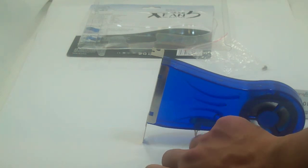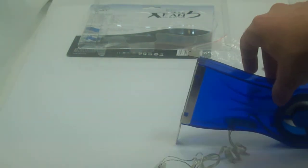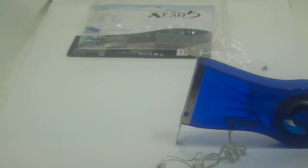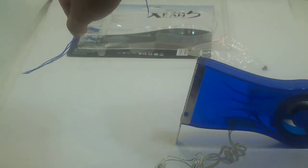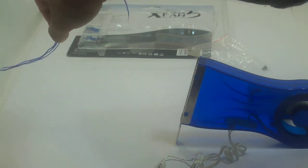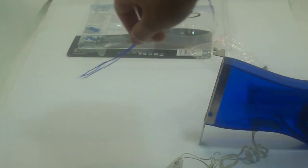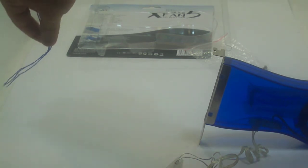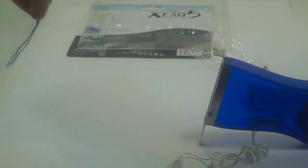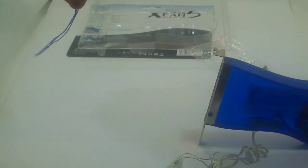Let's turn up the RPM. In full RPM it's actually quite audible, but there is a very good amount of airflow. I'm holding the thread about one foot away and as you can see, there is a good amount of airflow all the way to the back.